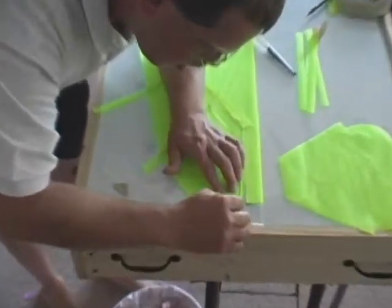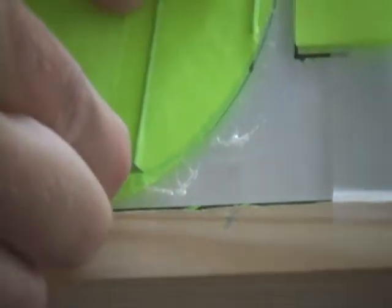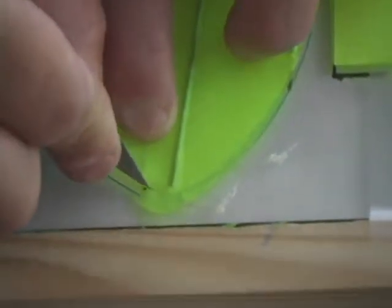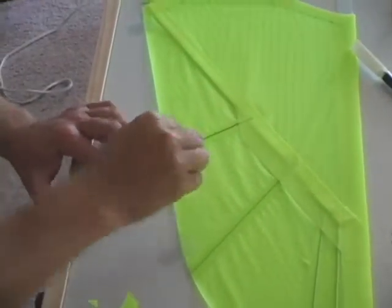This completes the assembly of the top of the wing. What we're going to do now is go around the wing and cut off any excess material. You can see that the wing tip material was extended past the actual wing tip, so we just very carefully cut around that to the profile of the wing itself. Then we go to the half inch pieces and, following the profile of the wing, just cut off the excess material.